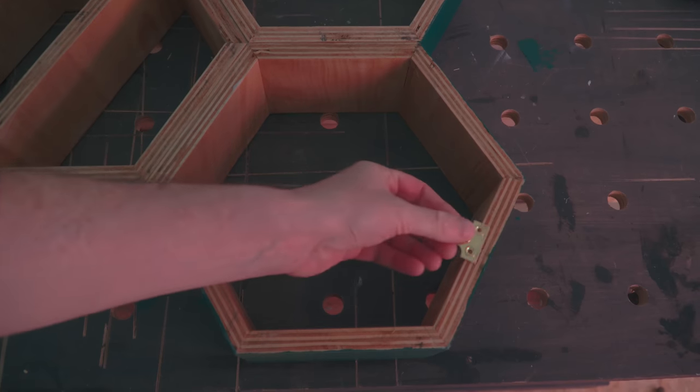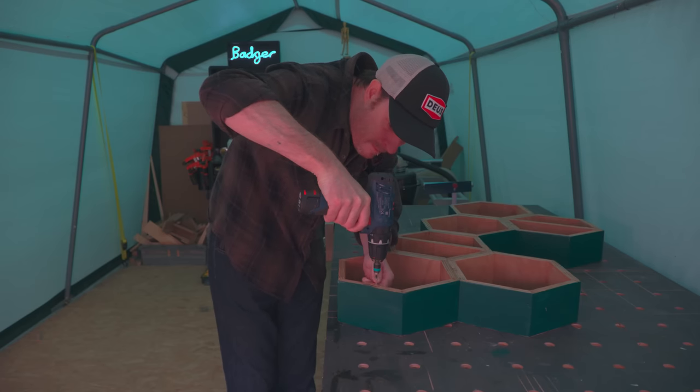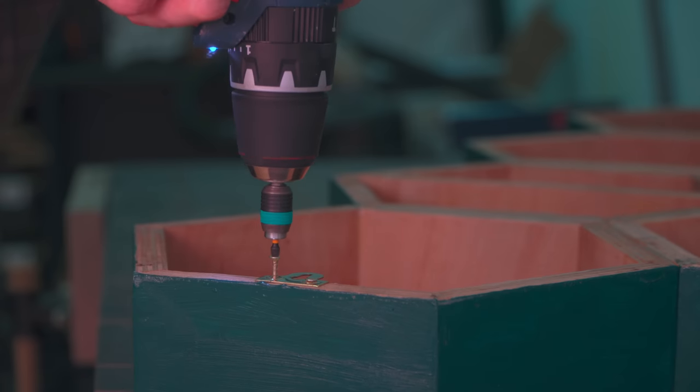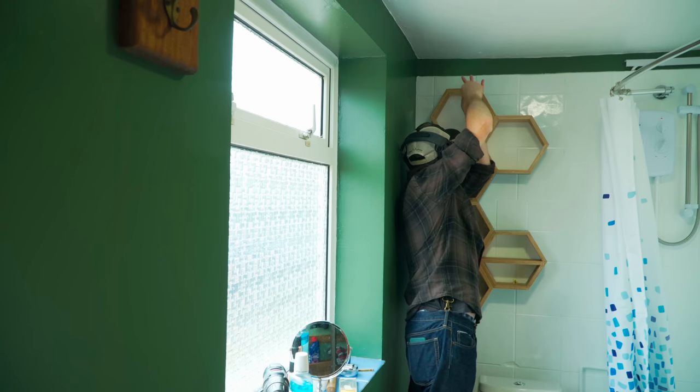To attach this to the wall I'm just going to use a couple of these brass keyhole plates and I'll get them screwed into the back of the unit. Then it's into the bathroom — a couple of holes and plugs into the wall — and I can get it screwed into place.